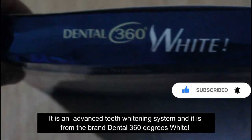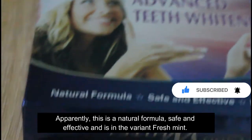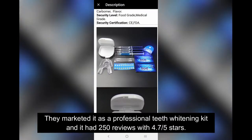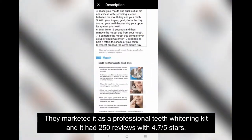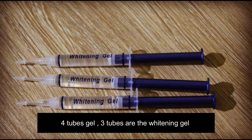Apparently this is a natural formula, safe and effective, in the variant fresh mint. I got it from AliExpress for around ten dollars. They marketed it as a professional teeth whitening kit and it had 250 reviews with 4.7 out of 5 stars.